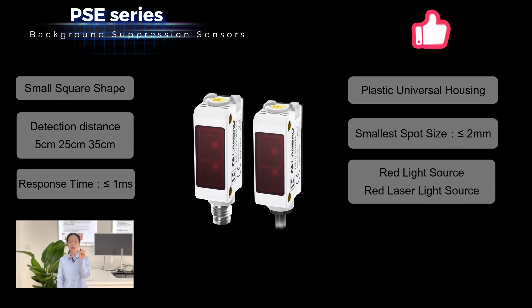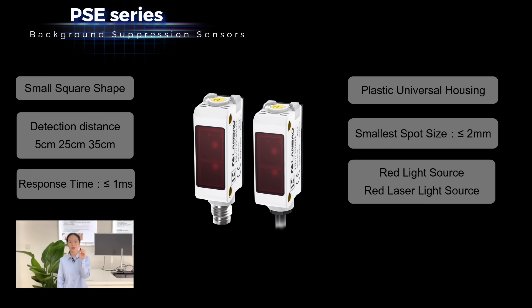For light source, we have visible red light and red laser, easy to install and commission.